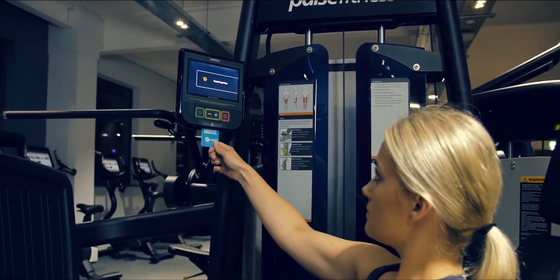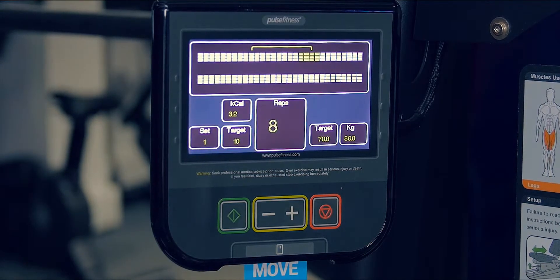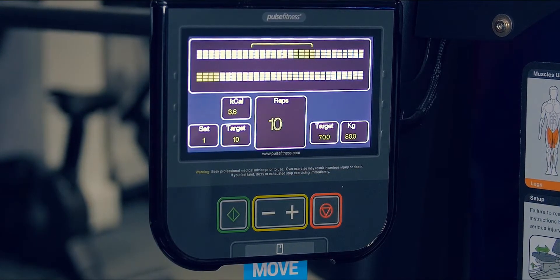Virtual trainer technology across the Pulse Fitness strength range guides, advises and measures performance to keep training on track.